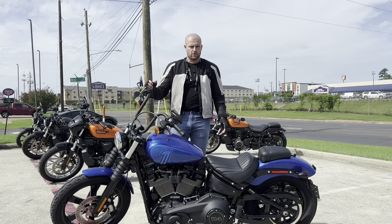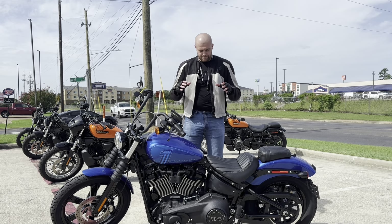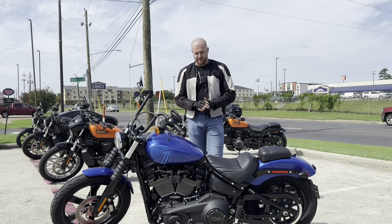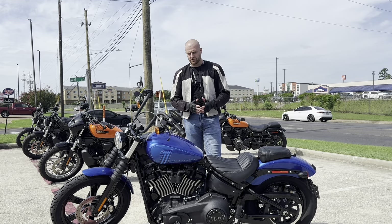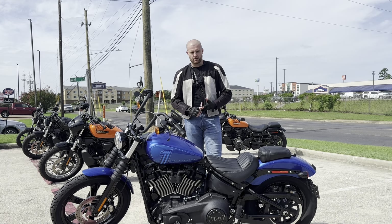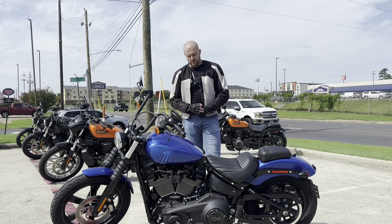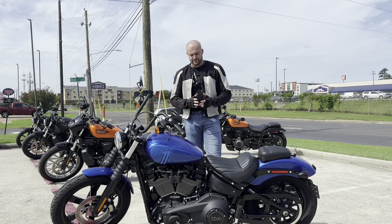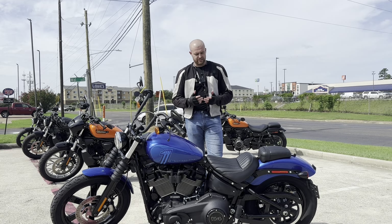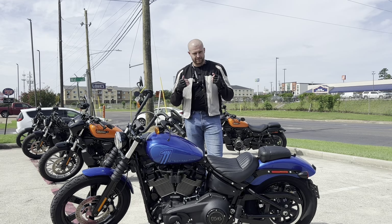Just finished the test ride of the 2024 Harley-Davidson Street Bob 114, and this bike surprised me in some ways and disappointed me in others. It had a lot of torque — much more than expected — and it was constant between first and fifth gear, which was really nice. A disappointment was the sound; it didn't sound like I was expecting a Harley to sound, this being my first Harley I've ever ridden.